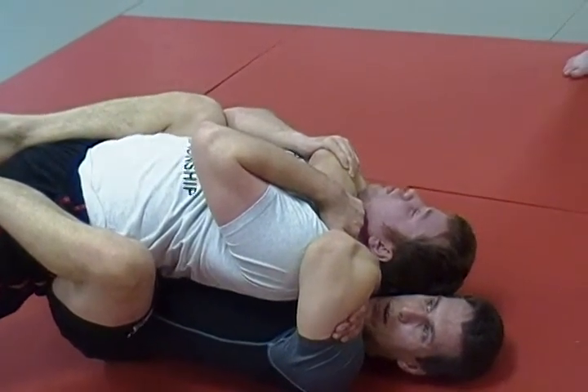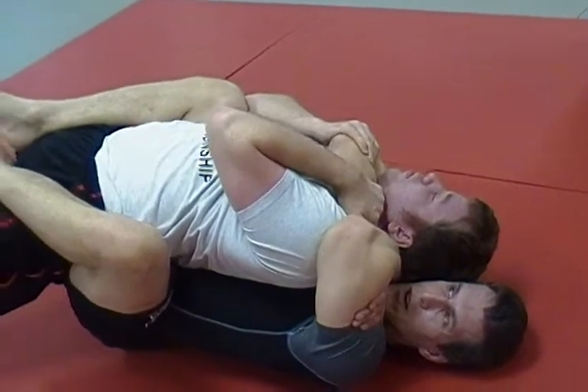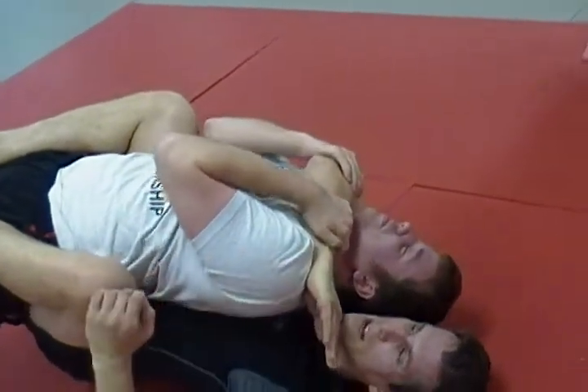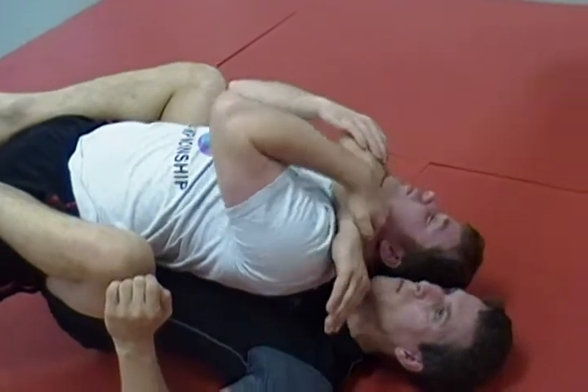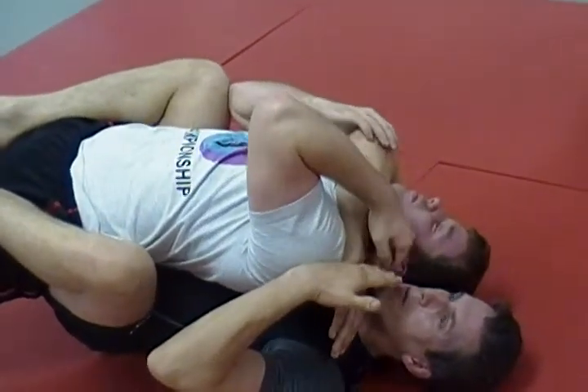He's going to be grabbing onto my forearm and pulling down really hard — just as hard as he can. If he's a strong guy, I can't just sit here and squeeze and choke him; he can hang on for a long time and I'll burn my arms out. So I'm not going to use my arm strength to choke him — I'm going to use my shoulder. I'm going to retract my right shoulder, and that's what does the choke. Not just sitting here trying to squeeze with my arms.